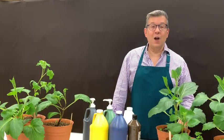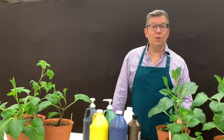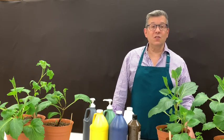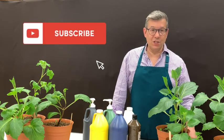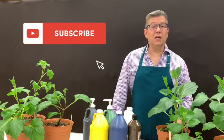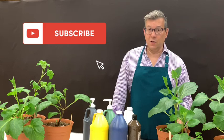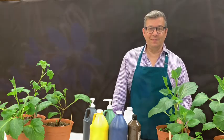Well, there you have it. I hope you enjoyed this video and I hope you'll give this painting a try. Share it with your friends. If you haven't done so already, please subscribe to this channel, like this video, and don't forget to click on the notification bell so that you'll be notified the next time a video comes up. Until next time — bye!